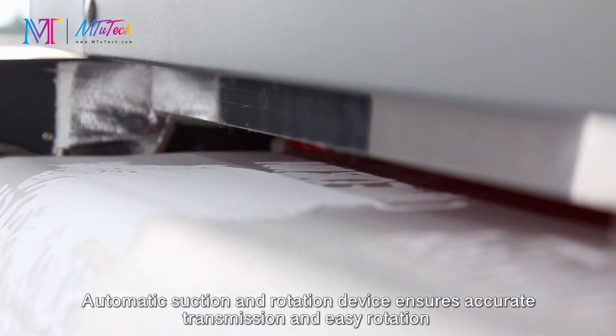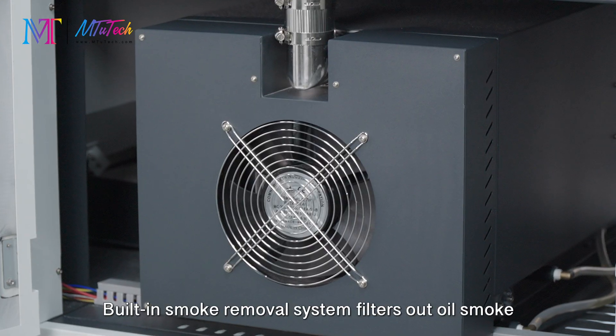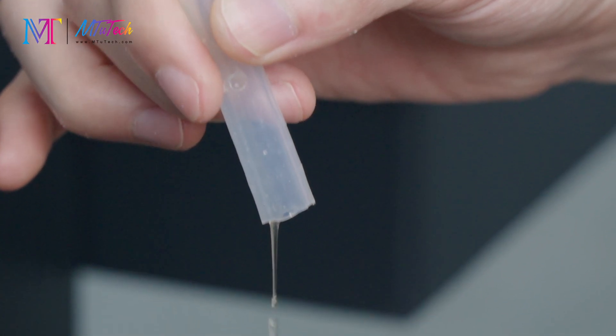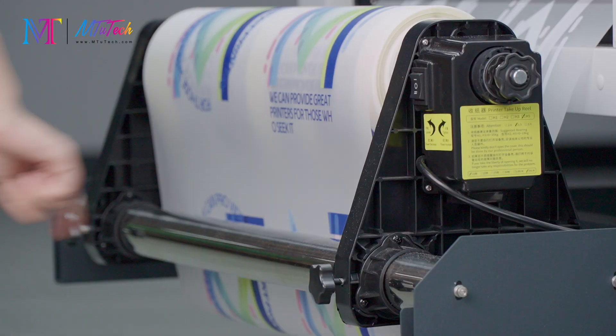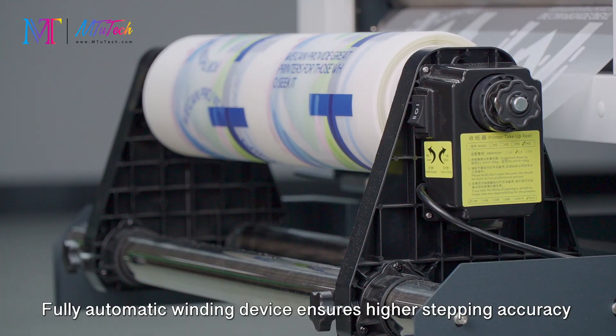Powder recovery helps save costs greatly. The automatic suction and rotation device ensures accurate transmission. The built-in smoke removal system filters out oil smoke, improving extraction and creating a smoke-free environment. Fully automatic drying and curing offers precise temperature control and uniform heating, while the fully automatic winding device ensures higher stepping accuracy.